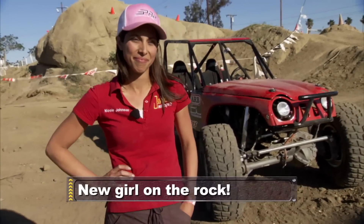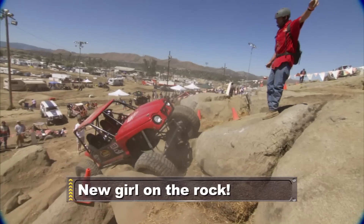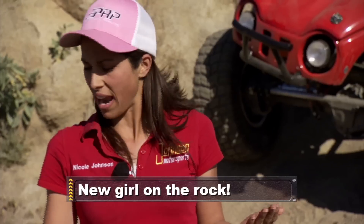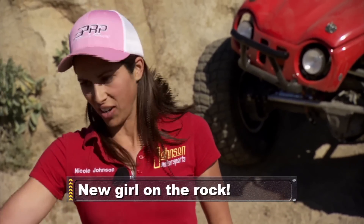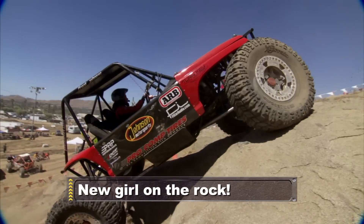Coming up: she's cute, she's tough, and determined to make her mark in her rookie year. "I do want to be taken as seriously as a man. I can wheel as good as any other guy out there." Pro crawler Nicole Johnson, when Xtreme 4x4 continues.